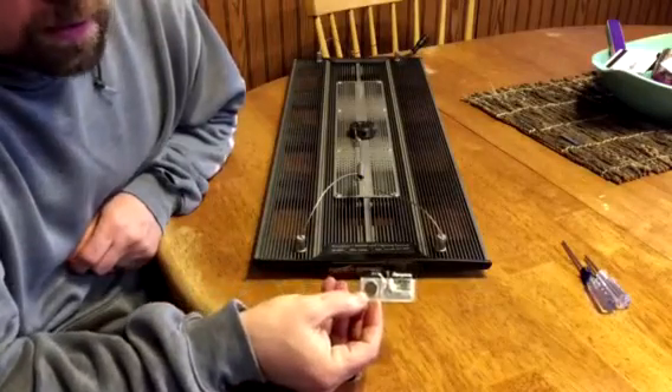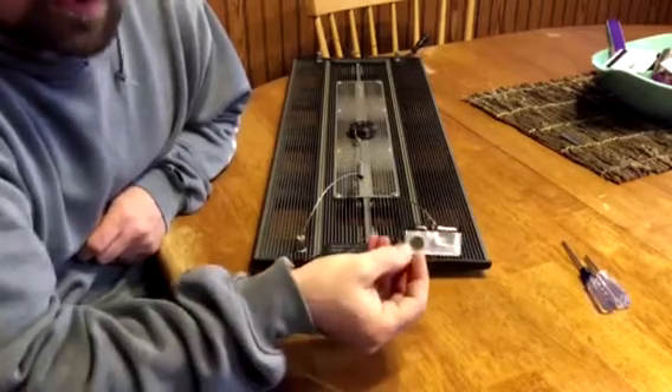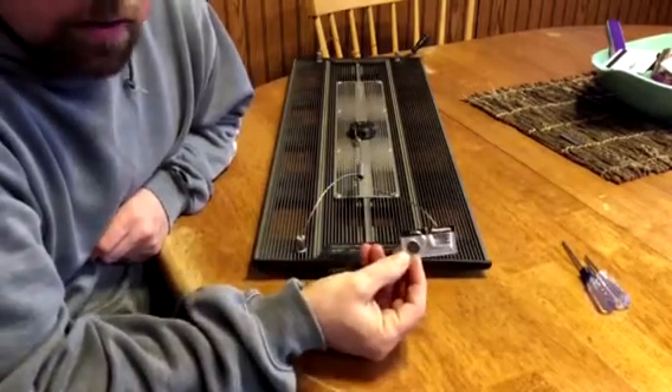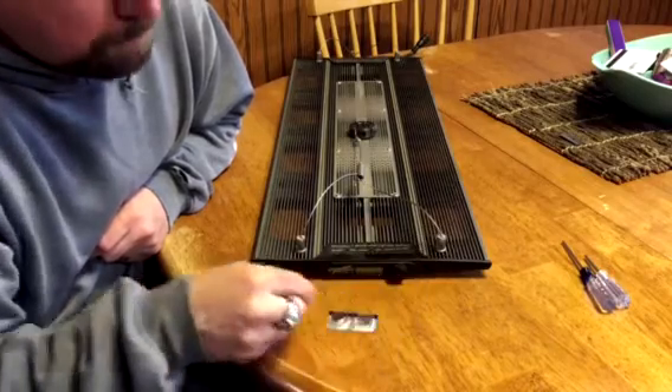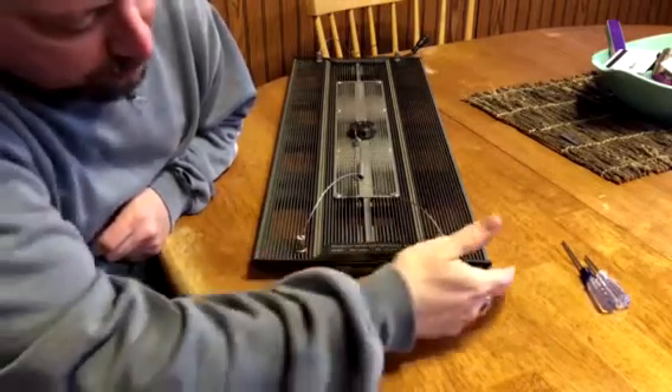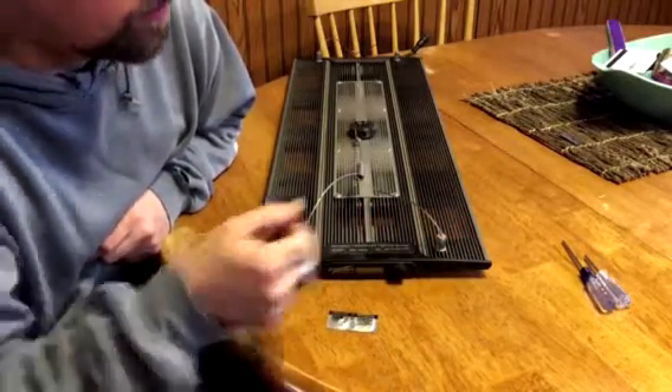After talking with Chris at Coral View, I found out that the battery was an ECR 1220, which I found at my local jewelry store. Supposedly it's on a motherboard behind these screws somewhere, so we're going to take them out and take a look.